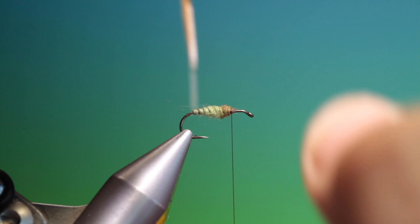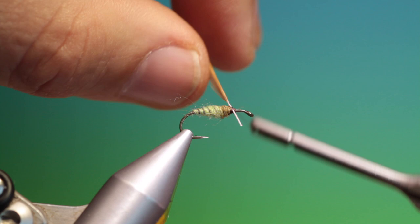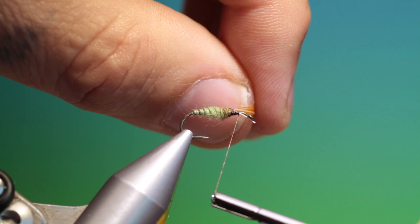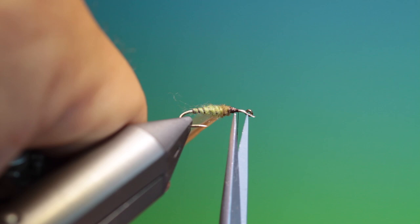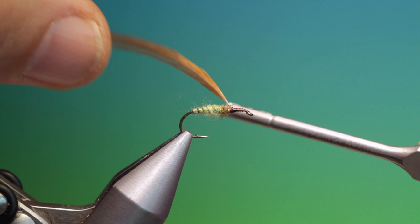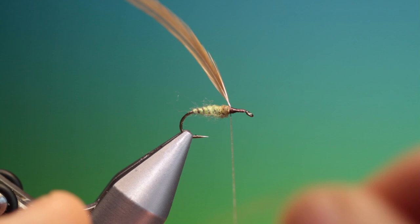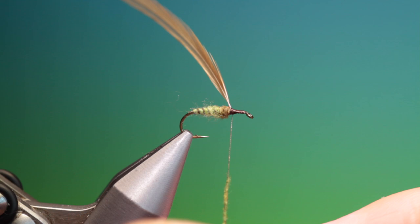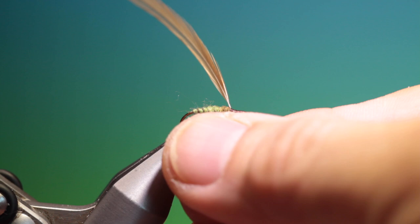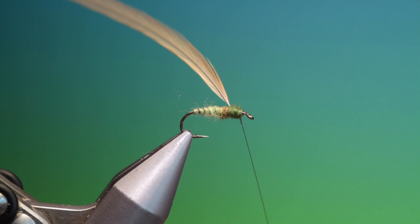I've got a ginger hackle — I'll tie that in there. This is not a traditional hackle we're tying in here; we're going to cut the top off it. So we'll just trim that down to size so it doesn't overshoot the hook eye, and we'll go back and tie it in here. That's good. And we take a tiny bit of dark olive super fine dubbing — again, not too tight — and go forward with this, right to the front.